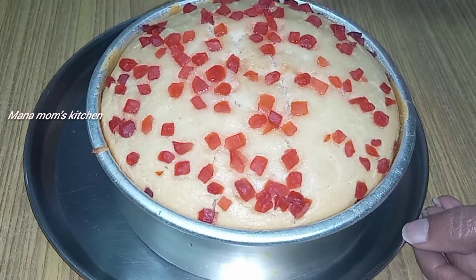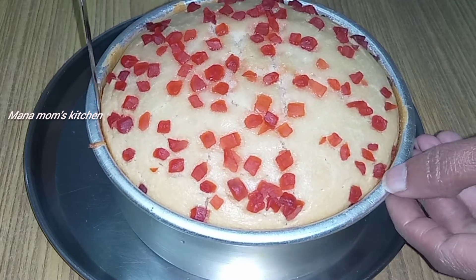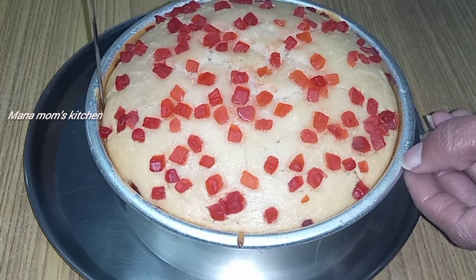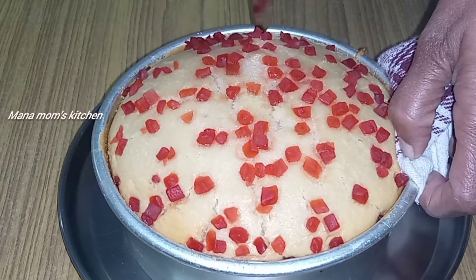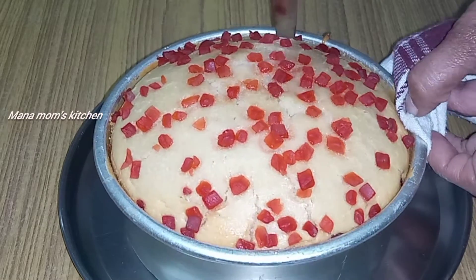It is very colorful. It is very simple. It is very easy to prepare. You don't need eggs. It will be very tasty.